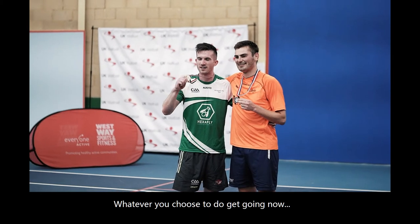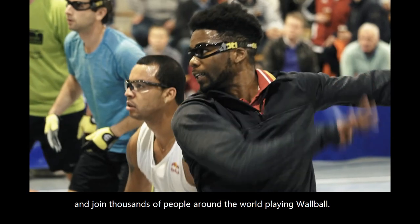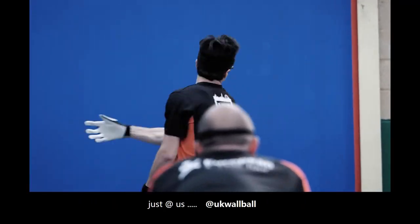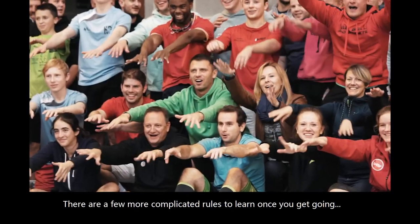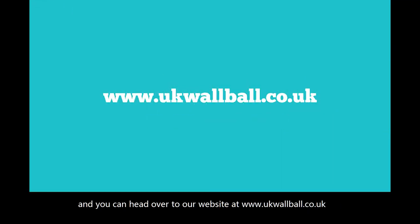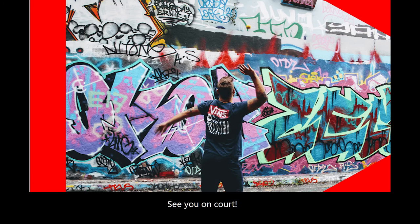Whatever you choose to do, get going now and join thousands of people around the world playing wall ball. Don't forget to share your games with us on social media — just at us at UKWallball. It's super simple. There are a few more complicated rules to learn once you get going, and you can head over to our website at www.ukwallball.co.uk or hit up our YouTube channel to find out more. See you on court.